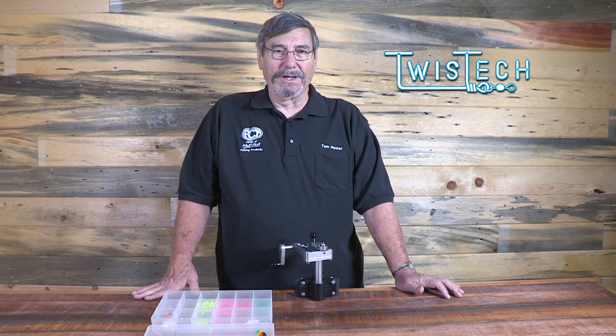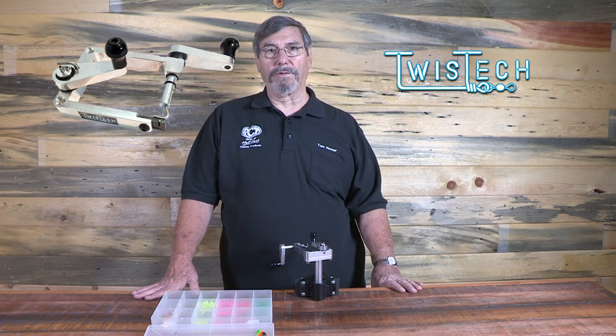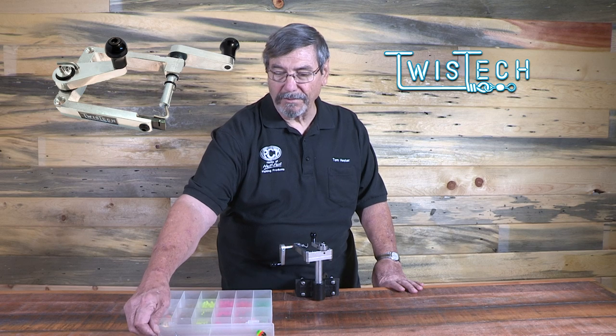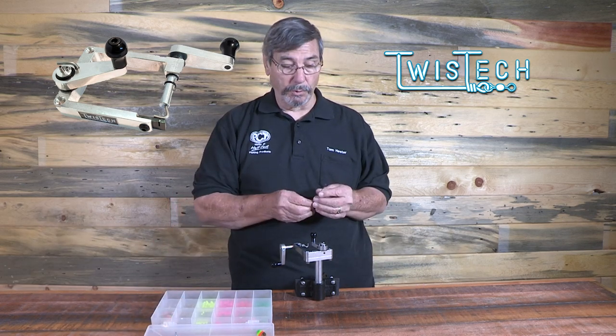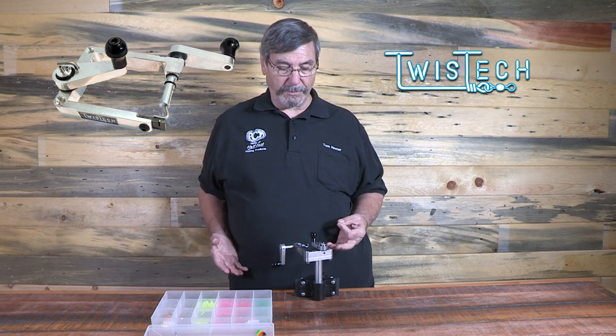Hi, I'm Tom of Pulse and Cascade Tackle, and today we're going to show you how to build a spinner using a Twist-Tec wire forming tool. The Twist-Tec is a tool designed for the do-it-yourselfer to make perfect loops to build spinners, spreaders, and what have you. It's a very simple process.